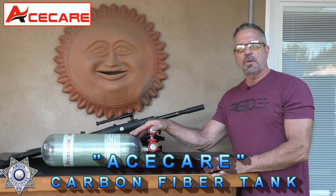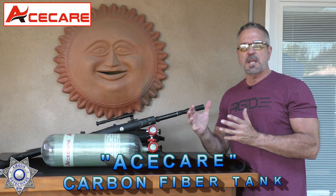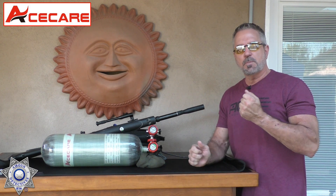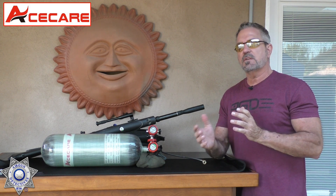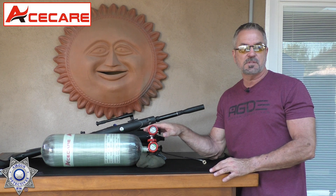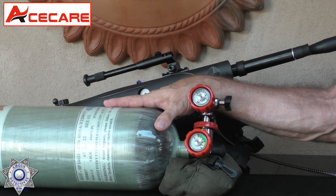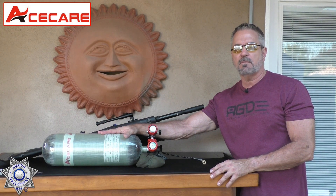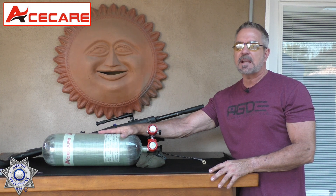If you didn't see how to fill your PCP with the carbon fiber tank, go ahead and check this out. The whole idea about a carbon fiber tank is the fact that it's super sturdy, and they're designed to hold 4500 PSI, which your standard scuba tanks are 3000 PSI. So you can get an extra 1500 PSI out of these. This one here is a 6.8 liter, it weighs about eight and a half pounds.